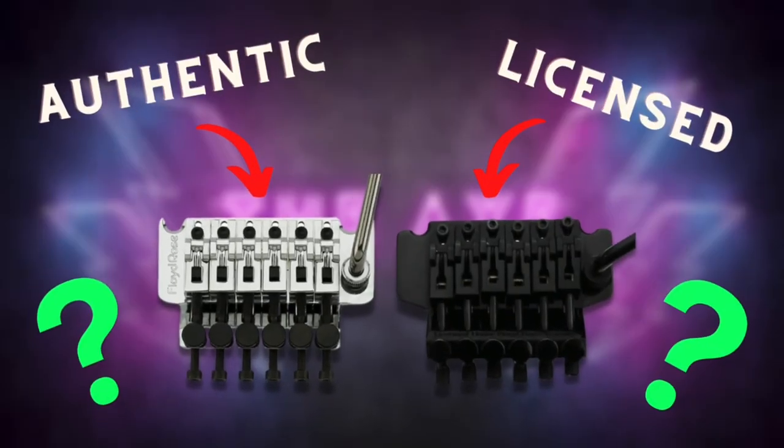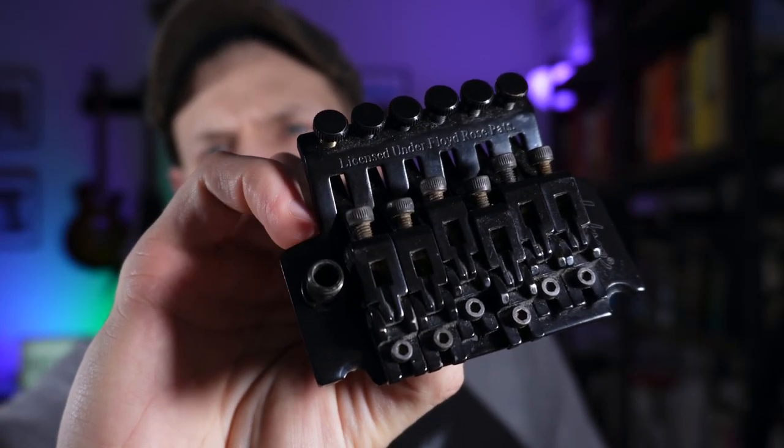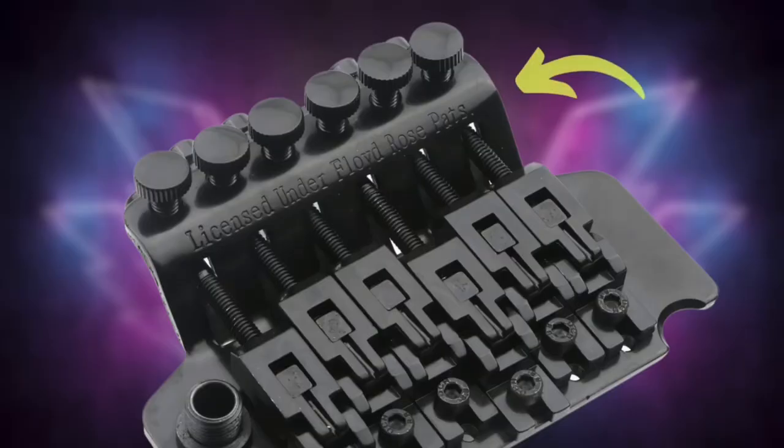Anyways, the Schaller licensed Floyd Rose. Now when a lot of people hear 'licensed Floyd Rose,' a lot of Floyds that carry that 'licensed under Floyd Rose parts' stamp are indeed crap. They're usually made by a few different brands and put on their stock guitars that are generally a little bit cheaper. Take for instance this Jackson licensed Floyd Rose that was on an old Randy Rhodes one — maybe a Randy Rhodes two. So over time, because these companies have been making these crappy trims, the nomenclature 'licensed Floyd Rose' has come to signify a crappy product, but that isn't 100% true.